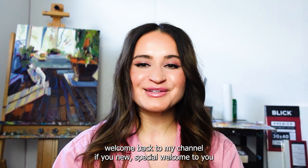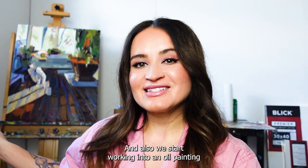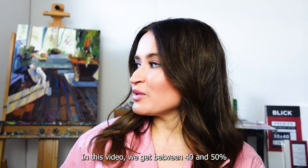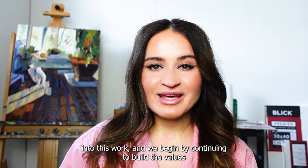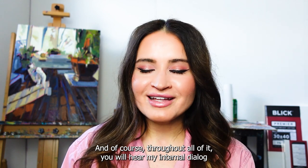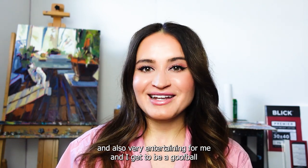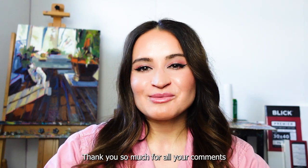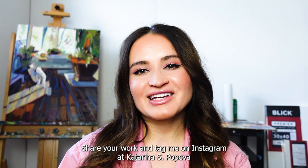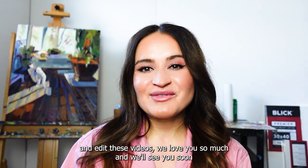Hello beautiful soul and welcome back to my channel — if you're new, special welcome to you. In this video I show you how I set up my palette, and we start working into an oil painting which we started in another video. We get between 40 and 50 percent into this work, building values, playing with color, and experimenting. You'll hear my internal dialogue made public. Feel free to drop a comment, share your work, and tag me on Instagram at Katarina Espopova.